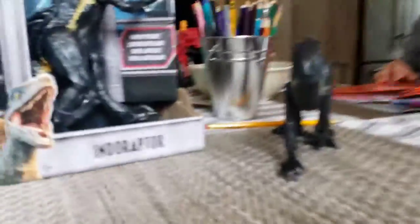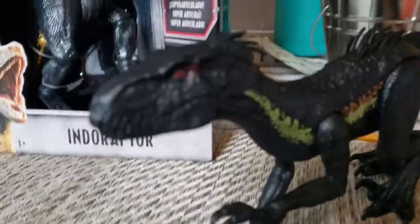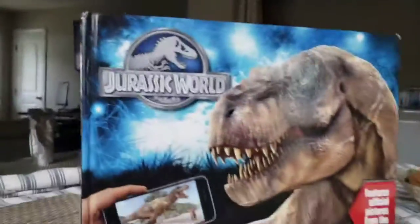Right now we have the Jurassic World of Raptors figures. The Jurassic World old book — the Jurassic World.